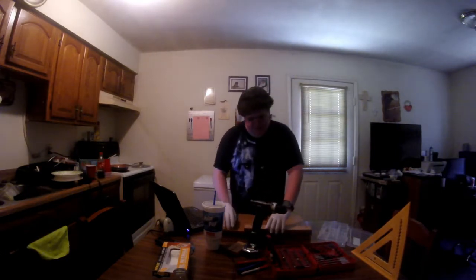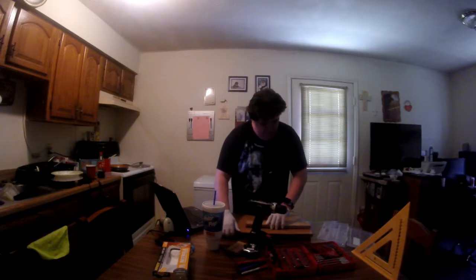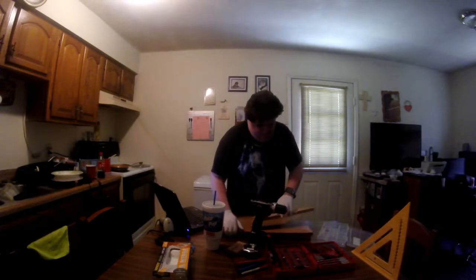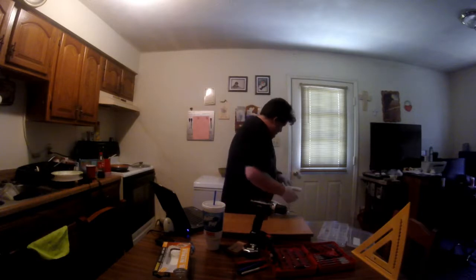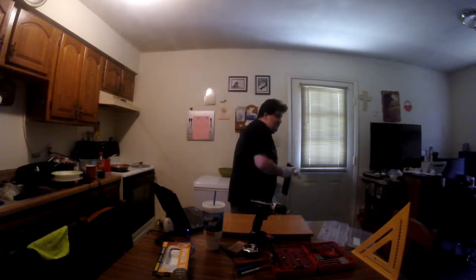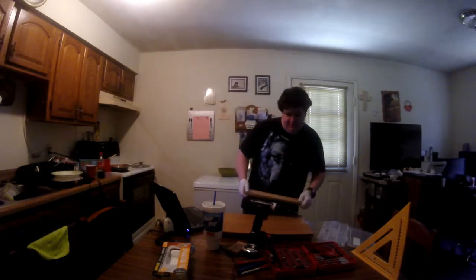Now we're going to take the wood very carefully off here so that we may dump the sawdust into the trash. As most of you know if you've seen my intro, I have to use my kitchen for these videos. I'm not sure if you can see but it went perfectly through.